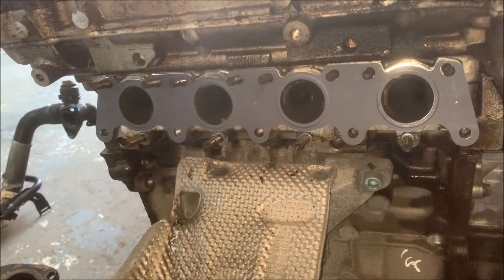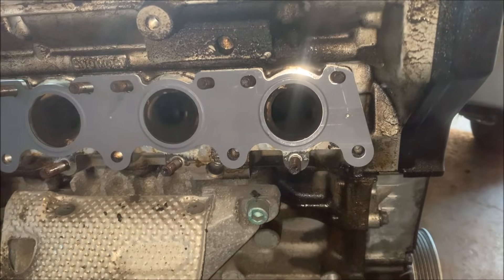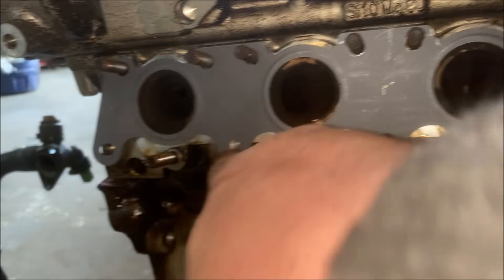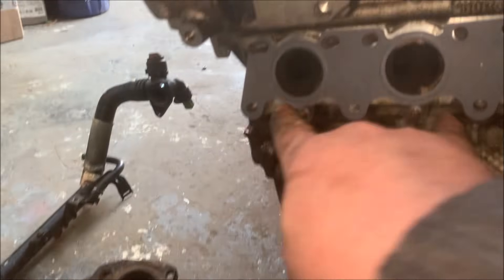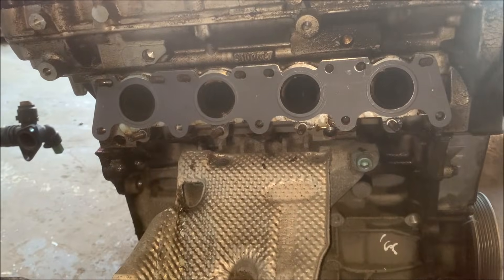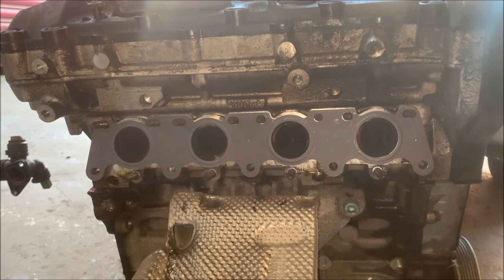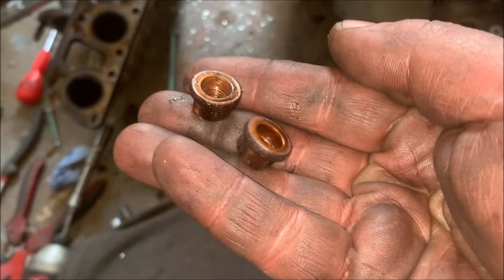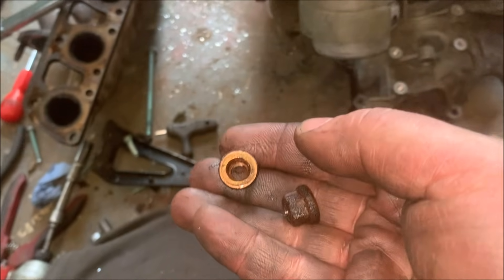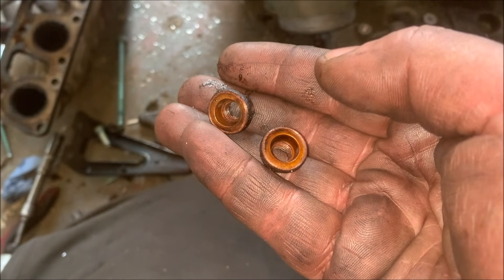The head is double drilled for 180 pattern and this other pattern which is different - there's four bolts in a different place. It's like a weird mish-mash of 180 and something else. I wonder if the rest of the head's compatible or not. The exhaust manifold nuts are copper, so they come off like a dream - unlike standard ones on 180s which can be a bastard to get off.